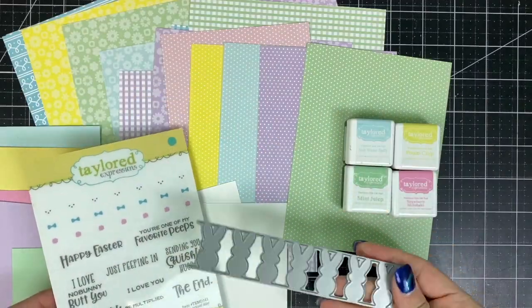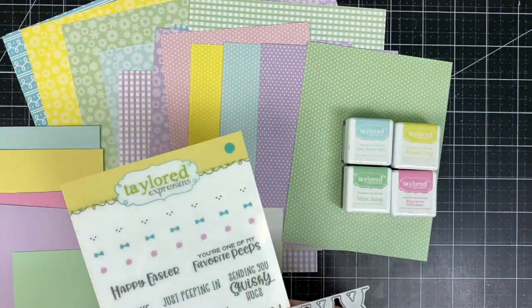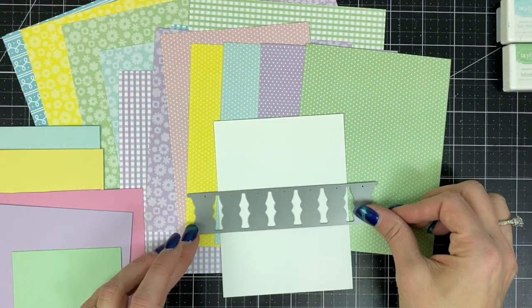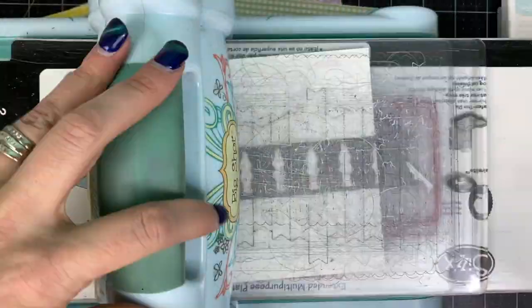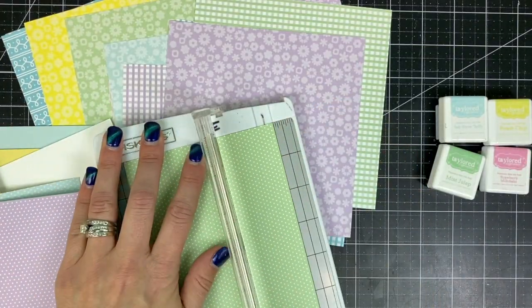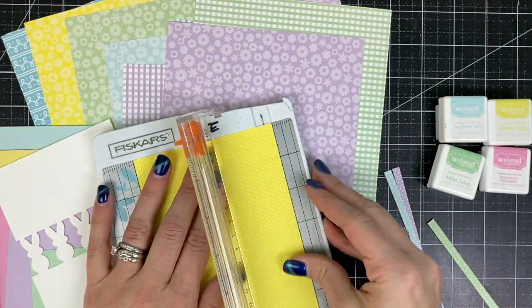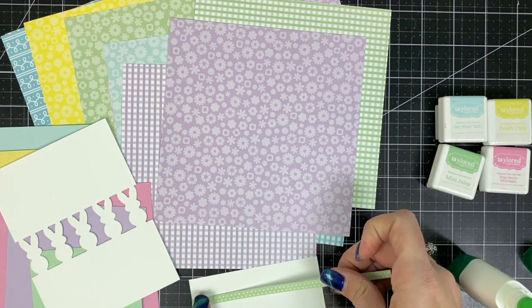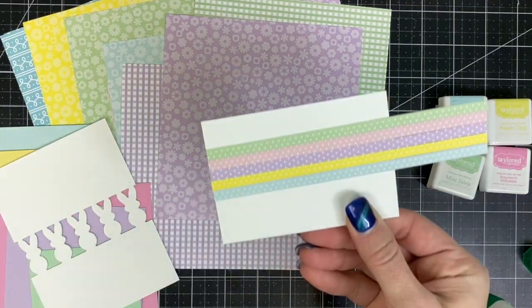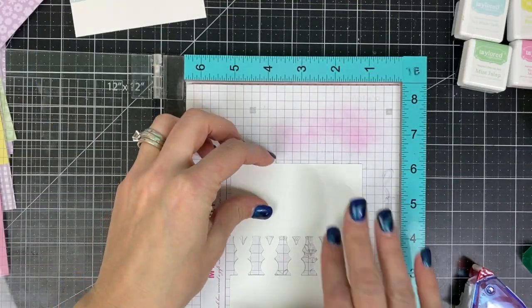So often when I start a project like this I like to lay out all of my coordinating supplies including ink, pattern paper, and cardstock just to get an idea of which direction I'm heading. Here I have that border die and I'm going to line that up across a four by five and a quarter inch piece of paper making sure those bunnies are centered. You can see the bunnies stay connected to the card front piece they were cut from. Next I'm going to trim my pattern paper into three-sixteenth inch strips in order to create a backdrop for those bunnies. I'm gluing the strips side by side onto an additional piece of sugarcube cardstock and you can see that fits just perfectly behind that bunny border.